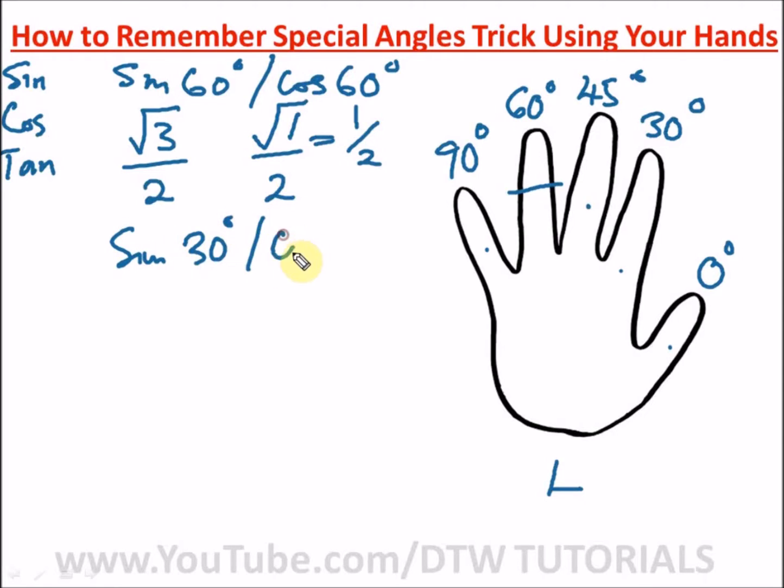Let's do sine 30 degrees and cos 30 degrees. When you enter the exam hall, quickly do this trick on your rough sheet to have all the special angles handy. For sine 30 degrees, cross the 30-degree finger. Count fingers on the left side — just one. Square root of one over two is one over two. So sine 30 degrees equals one over two.